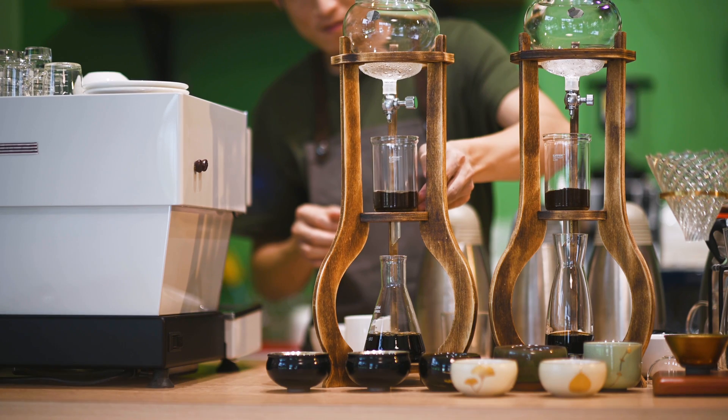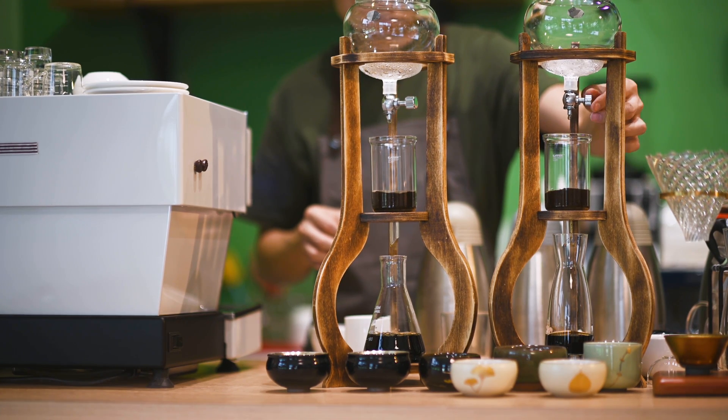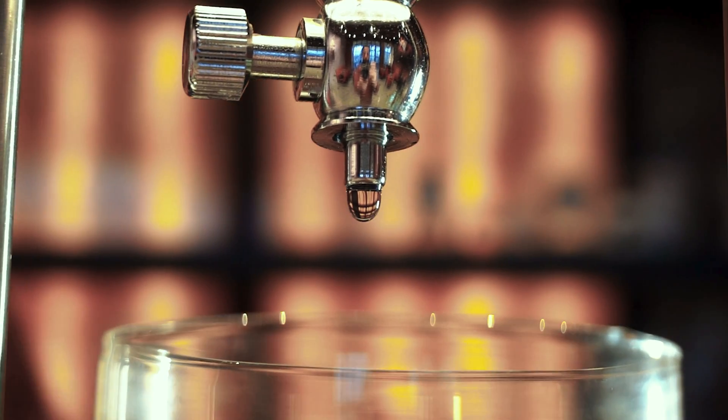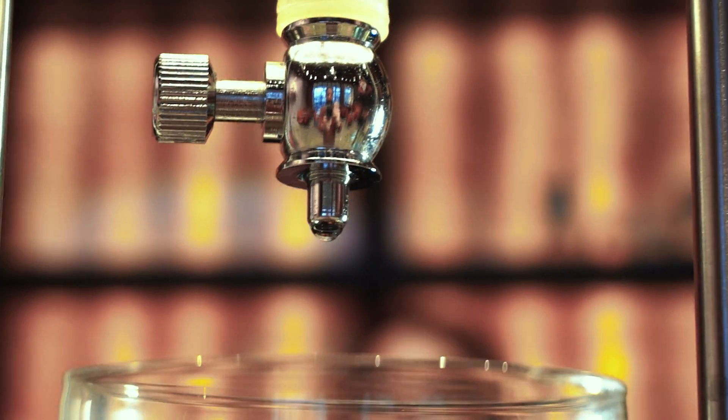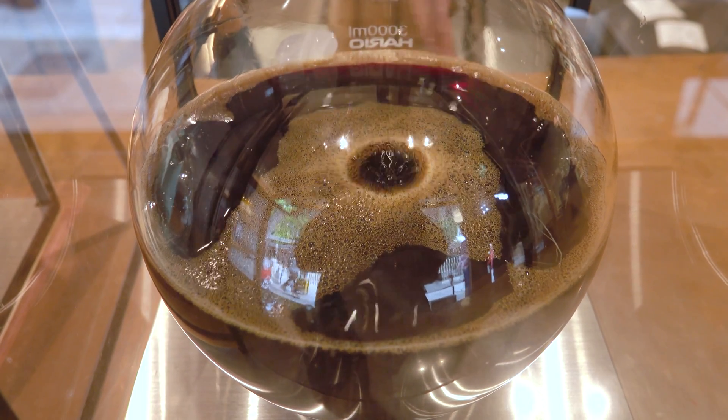Making cold brew is very simple, but it takes 12 to 24 hours. You grind the coffee, add some water, put it in the refrigerator for 12 to 24 hours, take it out, filter it, drink it — and that's the cold brew.